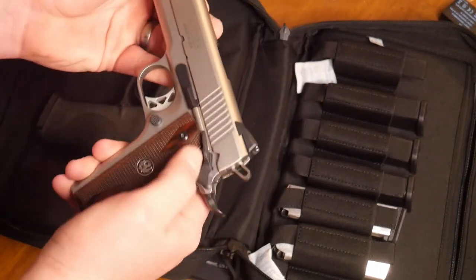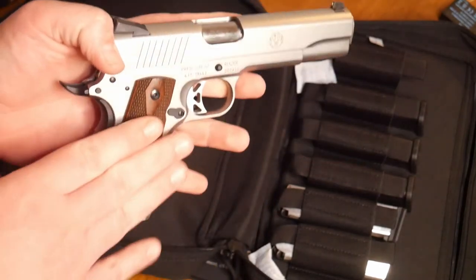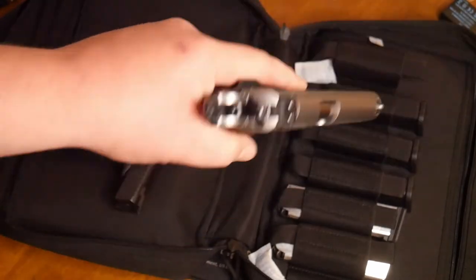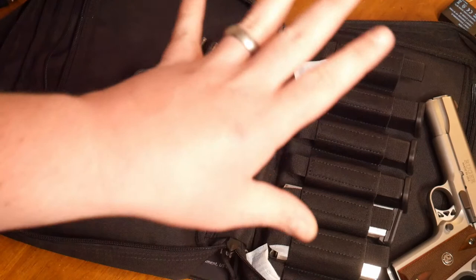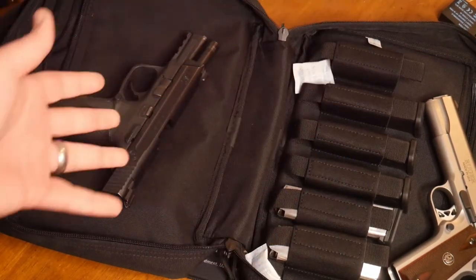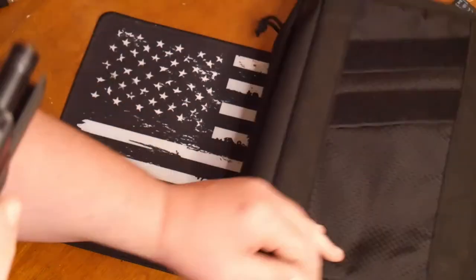Hopefully I'd like to upgrade the safety. The grips are good but I'd like to maybe get some BZ grips — hashtag not sponsored. You can throw a full-size government in there no problem. Weight can depend on what guns you have in there plus that front pocket. You could probably fit some ammo or something like that in there as well.